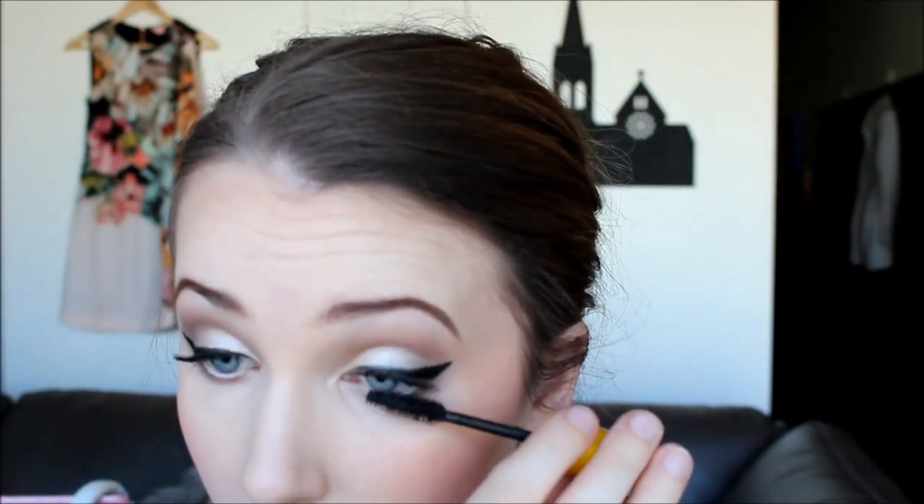Now I'm going to pop on some mascara to prep my lashes for falsies. I'm using the Maybelline Colossal Mascara in black on my top lashes — it's a really amazing mascara, really volumizing, adds lots of length and definition, and is just clumpy enough to thicken up the lashes. On my bottom lashes I'm using Maybelline Great Lash in black, because it's really non-clumping and just defines them.